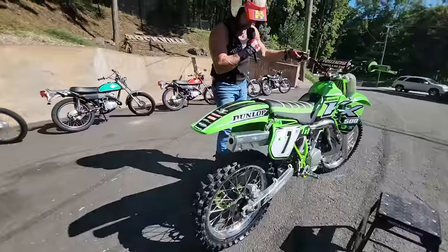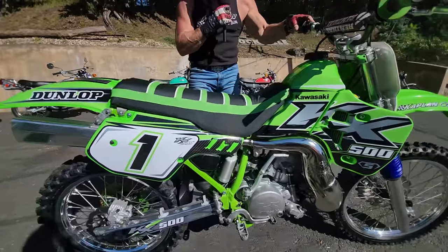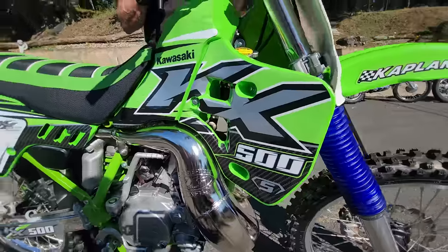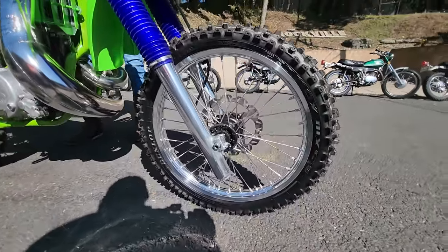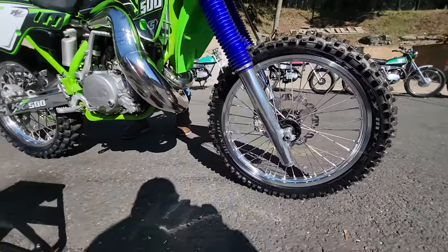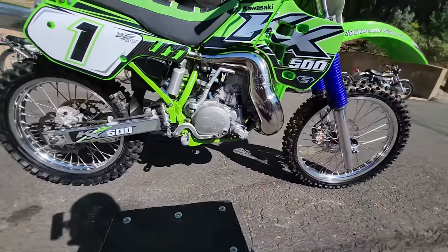Holy monster, mother machine of torque. This is a bike that'll definitely rip your house off the foundation in pretty much every gear. This is one of the few 500s I've ever ridden you can actually start in fifth gear and it'll pull it. Third gear, no problem. Mountain of torque.